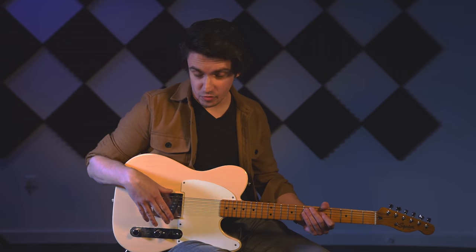This is the Broadcaster pickup with some overdrive, straight through, no volume or tone controls.